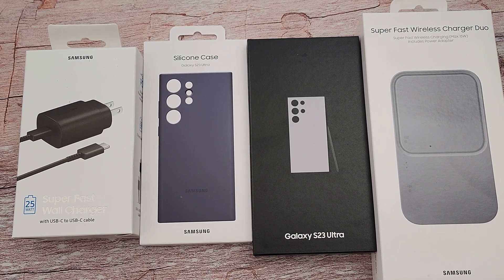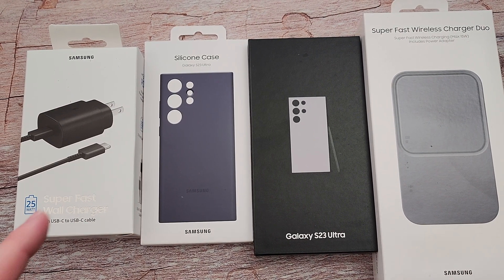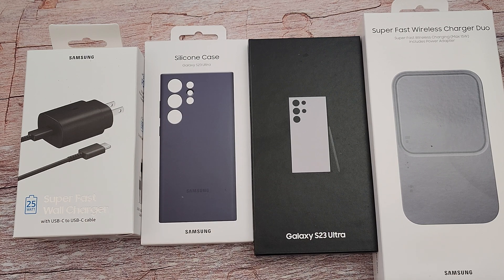What is going on guys? Welcome to GregglesTV. In this video, we're going to do a quick unboxing of the Galaxy S23 Ultra, purple, and also a setup.